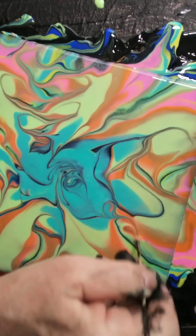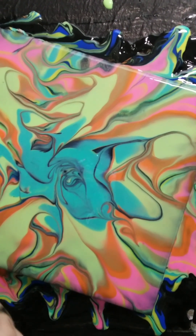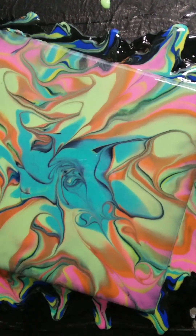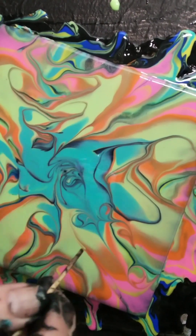And here I'm just adding a little bit more detail to it, just because.